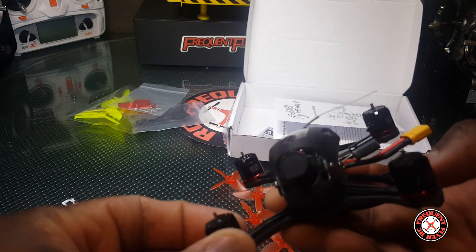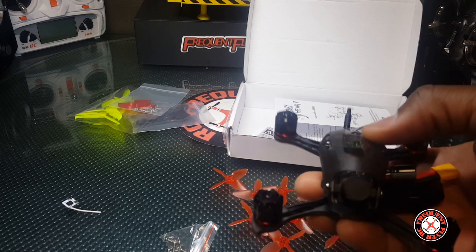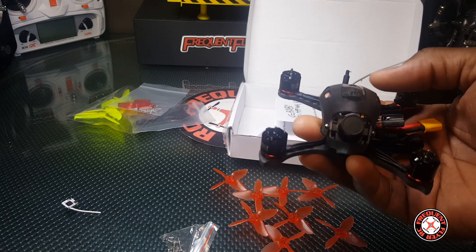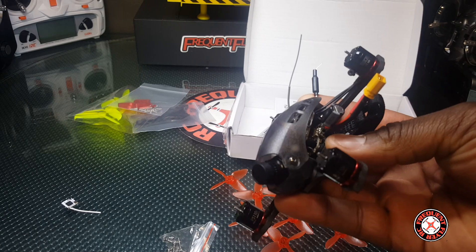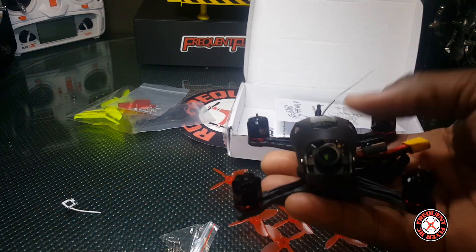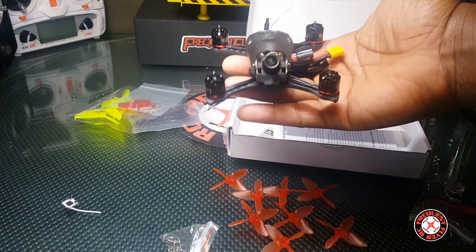Anyhow, just thought I'd let you guys know that. I'm definitely going to put a DSMX receiver in this thing — probably not that tiny one, but I'm definitely going to switch it to a DSMX satellite receiver, and you guys can look forward to that video coming up. The Baby Hawk R — thanks for watching!